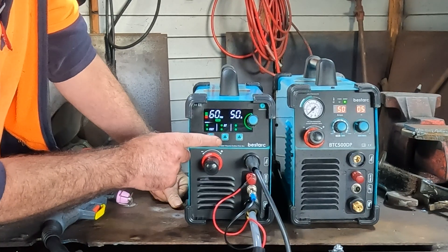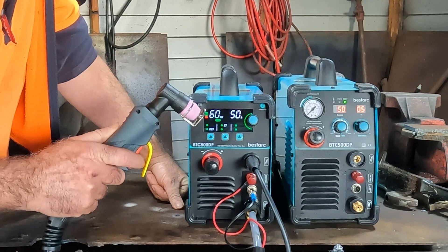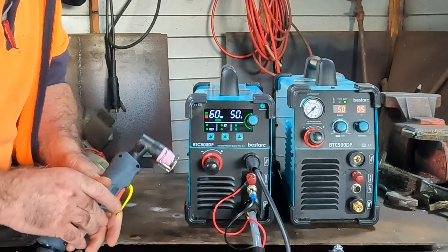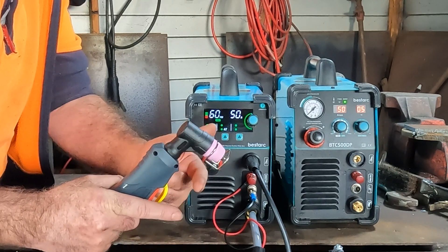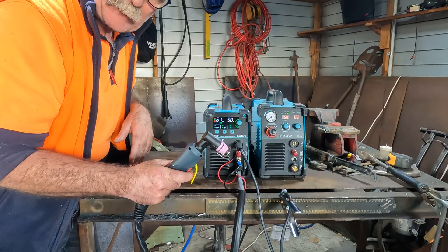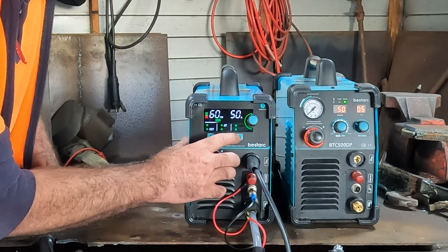Another thing we've got is 2T and 4T. You might be asking what's 2T and 4T. 2T is when you pull the trigger and start cutting - as soon as you let go of the trigger the torch stops. If we go to 4T, that means you pull the trigger, you can let the trigger go and it still continues cutting until you pull the trigger again and then it stops. It is quite useful and I'll show you why in a minute.